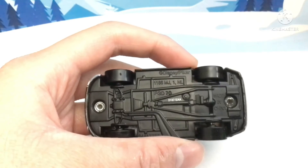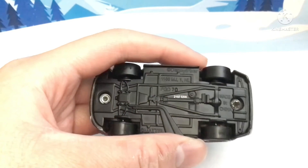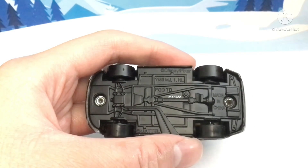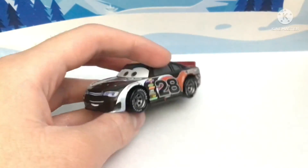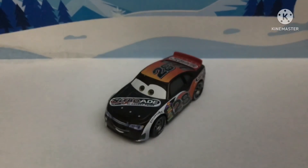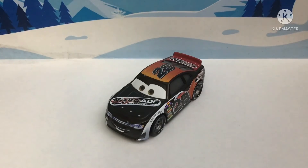Here's the base: 2157 EAA, made in China. So yeah, that's gonna wrap this up for Day 7 of 25 Days of Christmas. I'll catch you later in Day 8.